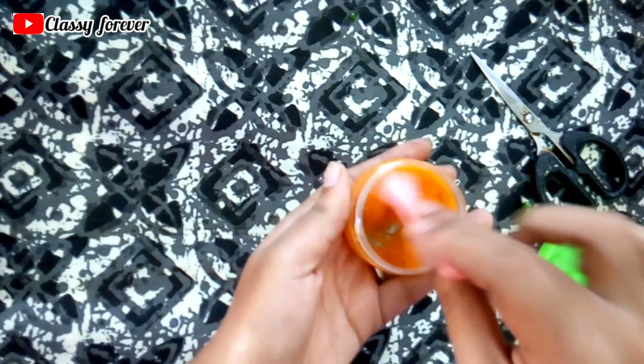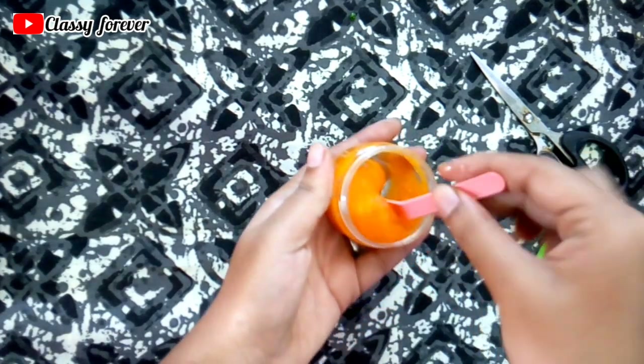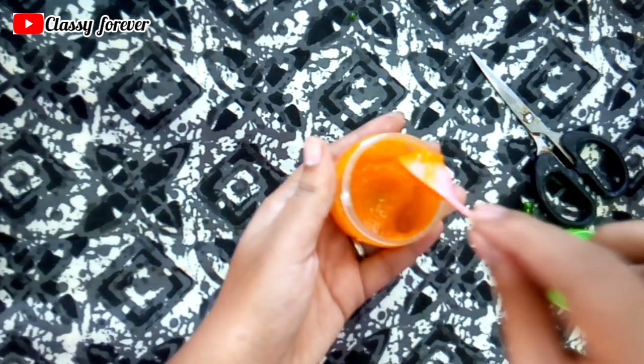Mix it together to make a natural whitening cream. If you use this cream for 2 weeks, you can store it in a fridge or refrigerator.